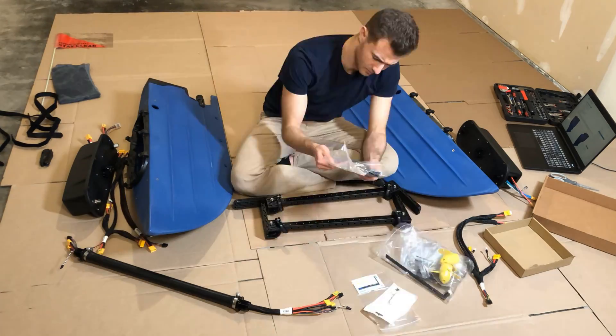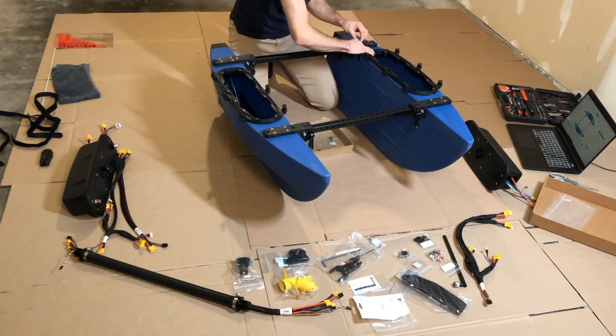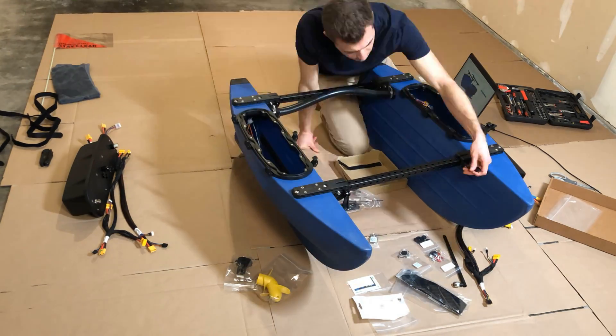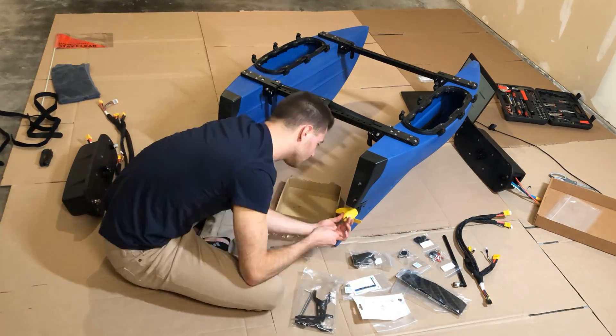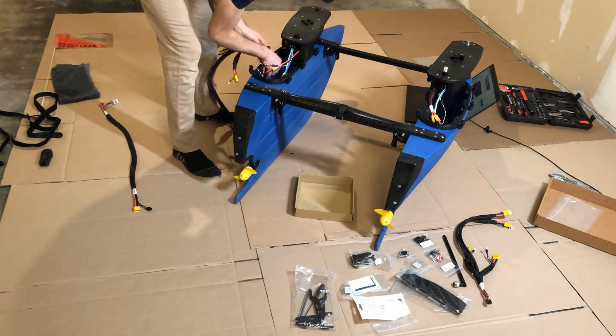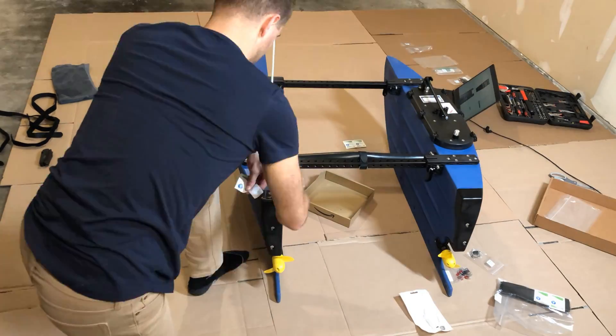There are three main parts to getting everything set up. Number one is the hardware setup — it took me about two hours to get this all built. Then you have to do the software setup to pair your computer with the Blue Boat. And then before you head out on the water, be sure to read through the operations guide to know how to conduct a mission.